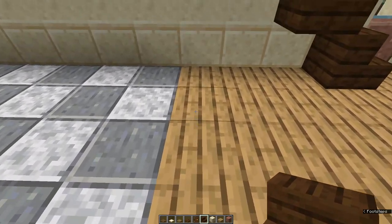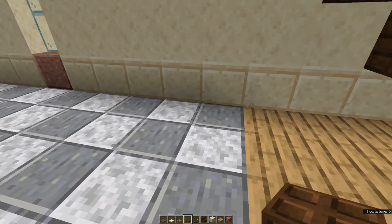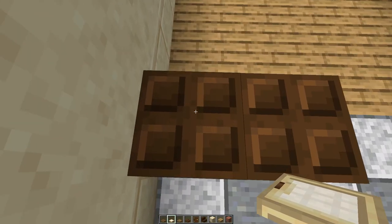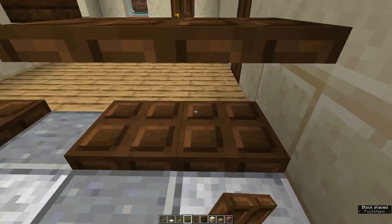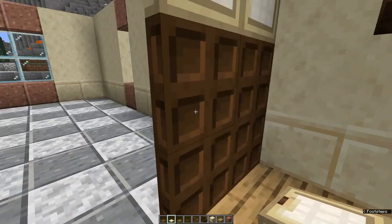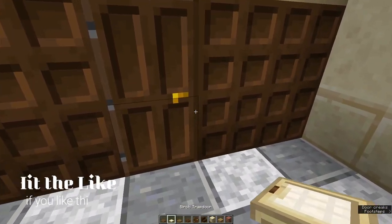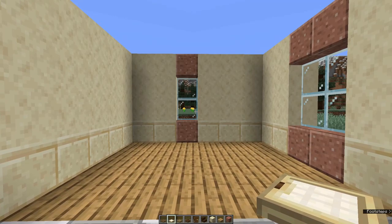That should bring us level with the back of the foyer floor. Now we're going to make room dividers out of trap doors. Come round to the kitchen facing into the foyer and place two dark oak trap doors, two on top, and two birch trap doors on top of those. Leave a gap of one for a door and do the same thing again. Fold them up to make your dividing wall. Come into the foyer and place a dark oak door in the space with the hinges on the stair side. Come back into the kitchen dining room side and a birch trap door on top of that.